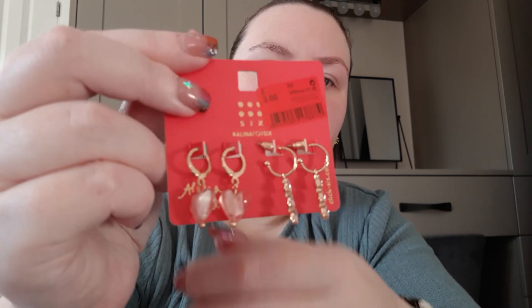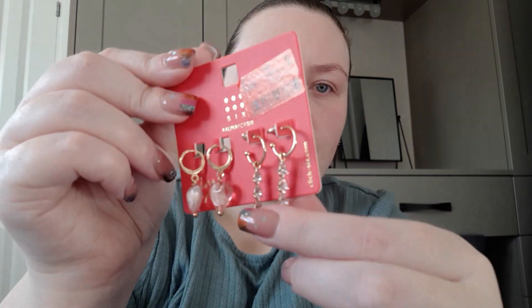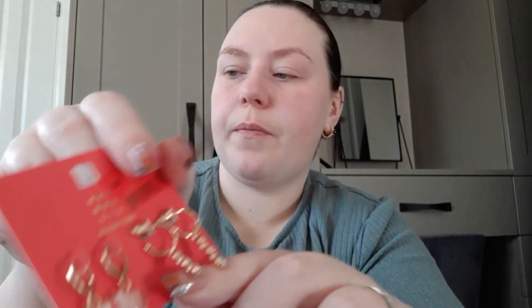I thought these would be good for Valentine's Day — little heart ones. These ones are clickers with pink crystals, and these ones are butterfly backs, sort of like teardrops with pink crystals. Again these were £3.00.